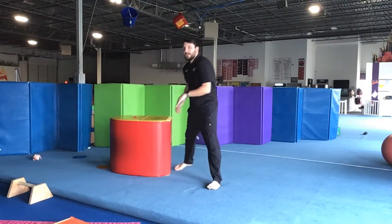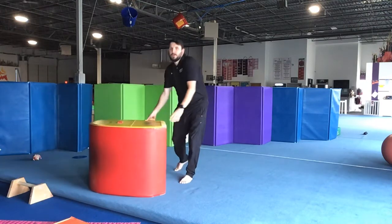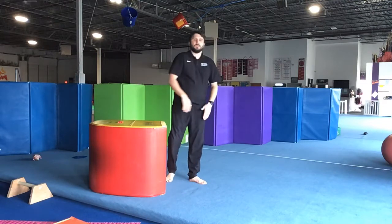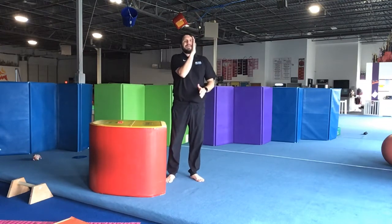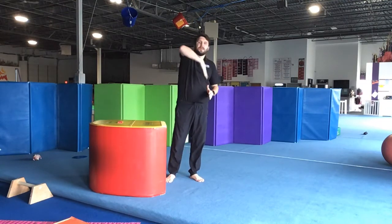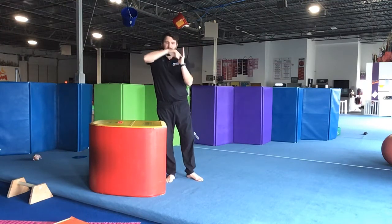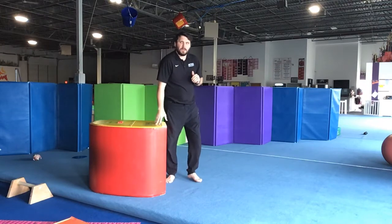So when you are doing this, the idea is that when my hands are on the ground, my back, my butt, and my arms are all in a straight line. And then the rest of my body is going to look at a good 90 degree angle up here.